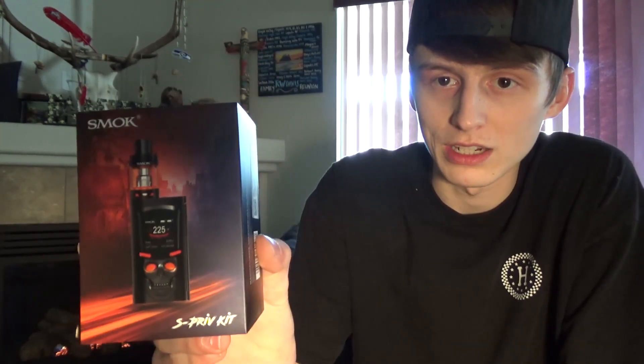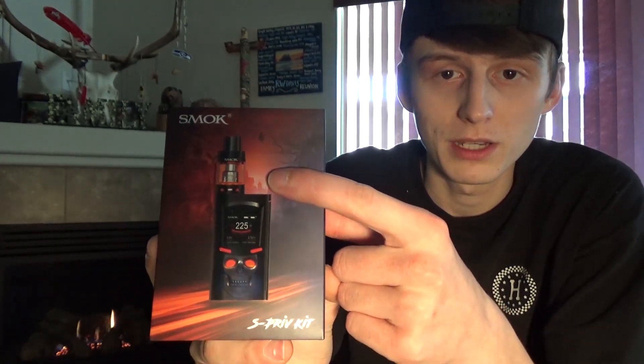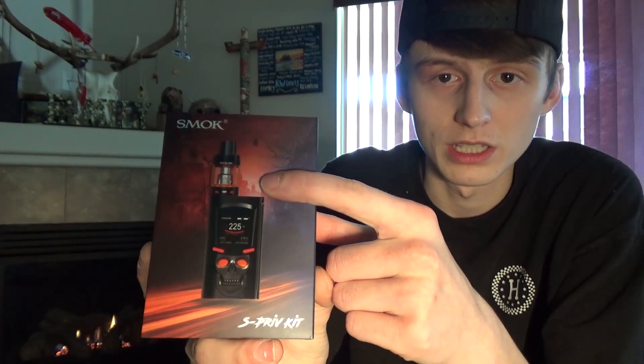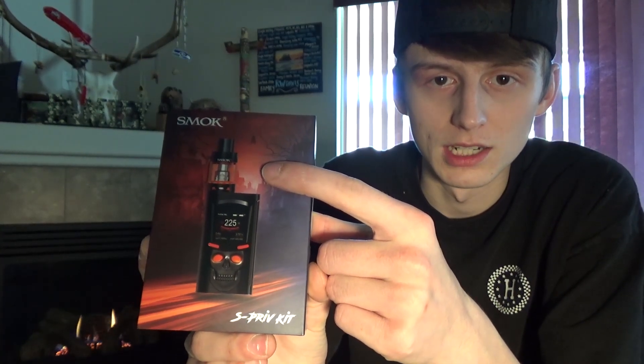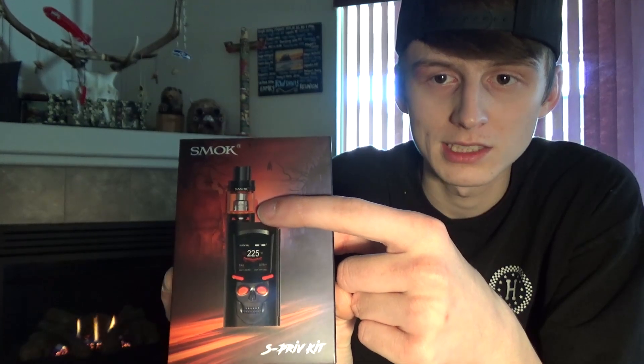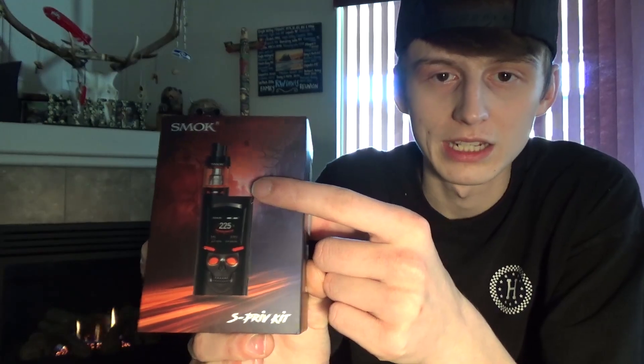As far as functionality, this device is very similar to the Smok Mag kit. So if you've used one, a lot of the functions are pretty much the same on the mod itself. I'm still going to go over them today, that way you know how to use this mod in particular. It's pretty easy to use and it comes with the Smok Big Baby light up tank, which is pretty cool. It illuminates and glows whatever color bands you have on the tank at the time, so you can change the colors around if you'd like.